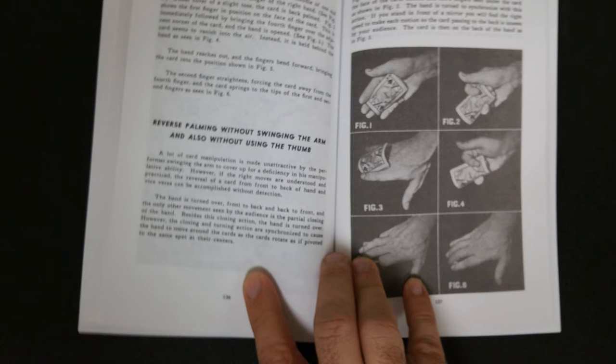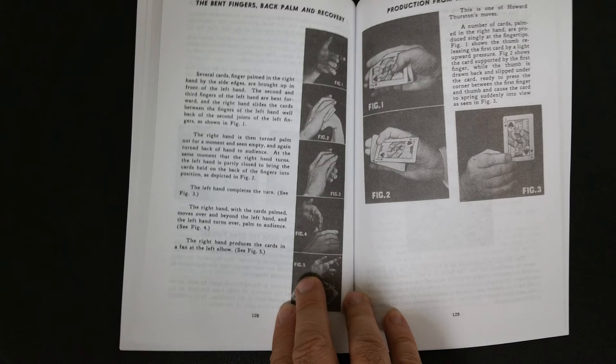The second section is called Conjuring at the Card Table. A number of techniques and routines are in here based on different gambling sleights, and this section features several excellent second deals, methods of restoring the cut, culling, and stacking methods.